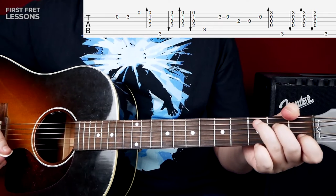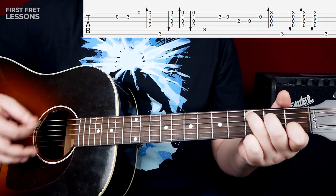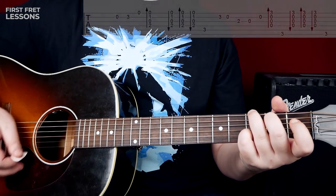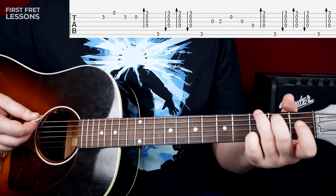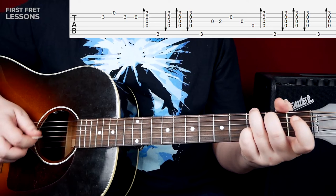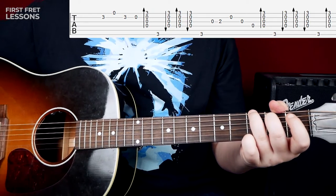Also, on the C chord we change our basses — we play the 5th and 6th string, 3rd fret on the 6th string. As I told you before, we are playing the G chord almost all of the time, so you can play these licks without lifting your fingers. Don't lift them off and put them back again — there's no reason to do that. Just keep most of your fingers in place.